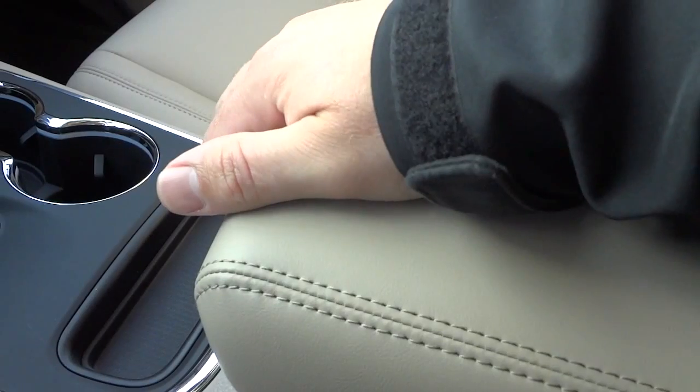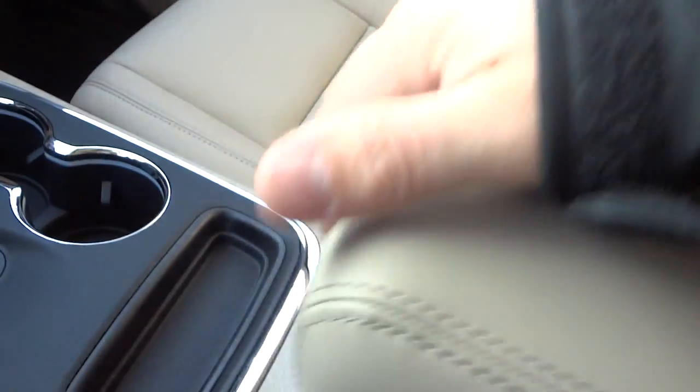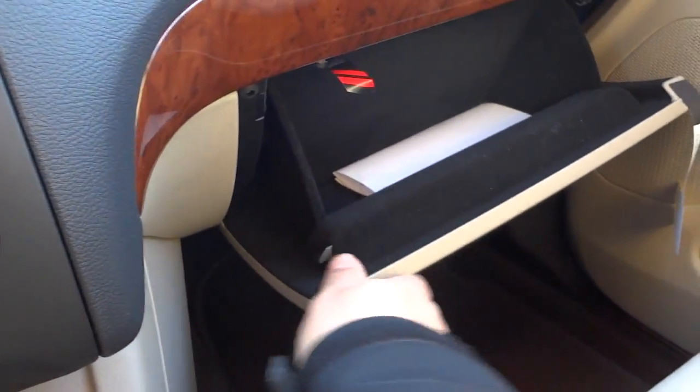There are your cup holders, a little pocket, and the armrest. The armrest has two sections — a smaller felt-lined section and a bigger section — with a power supply inside as well. The glove compartment is felt-lined.